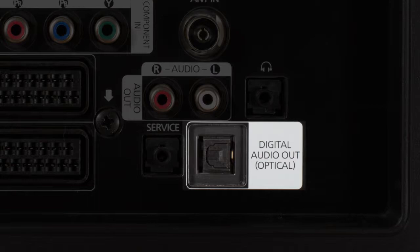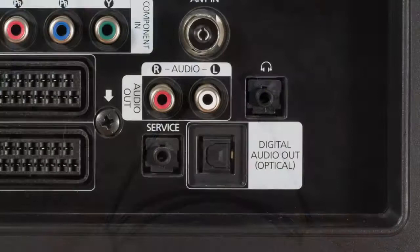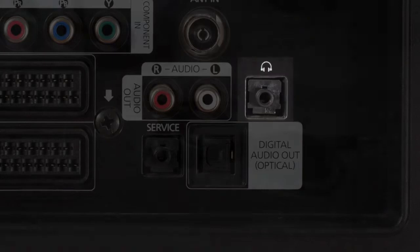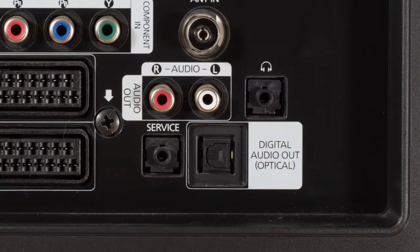If your TV has a jack labeled Digital Audio Optical, you can use the optical cable. Click the optical setup video linked here and in the description to continue setup using the optical cable. If your TV has a headphone jack, usually labeled Headphones, Phones, or with a headphone symbol, you can use the 3.5mm audio cable. Click the headphone jack setup video linked here and in the description to continue setup using the 3.5mm cable.